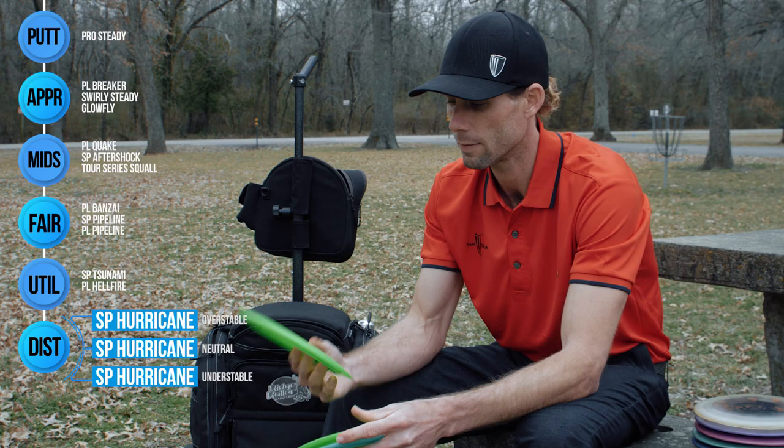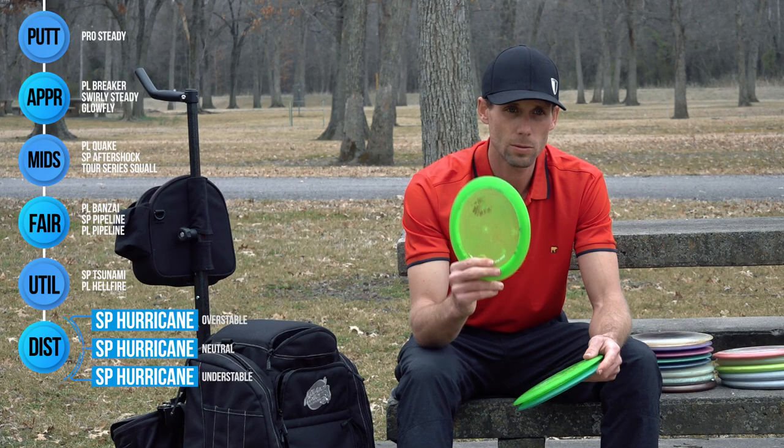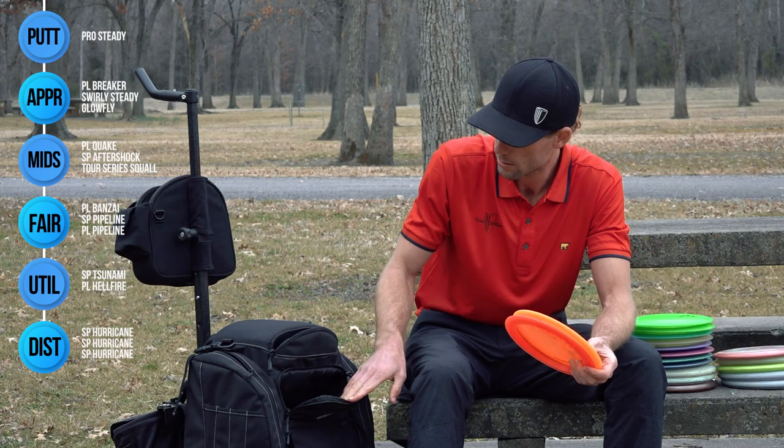In the woods — such as Delaware and other long tunnel shots where I need maximum distance — I've got my fully seasoned SP Hurricane. This is one I can throw with a hyzer flip and get it to ride straight with minimal fade and minimal turn. This is the reason I won that big one back in August in Delaware, right here — fully seasoned SP Hurricane.